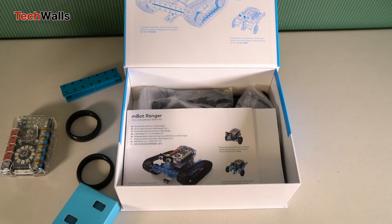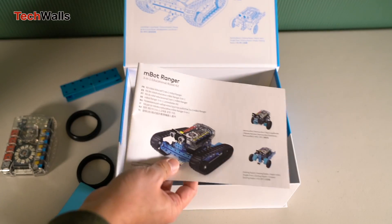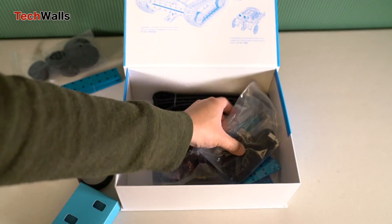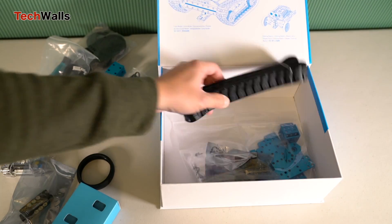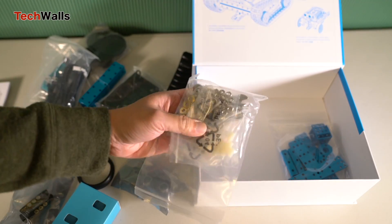Each model offers a unique experience in terms of assembly and functionality. The kit comes with well-organized and clearly labeled parts. The instructions are straightforward, making the assembly process engaging but not overly complicated. This is particularly important for younger users who are new to robotics.